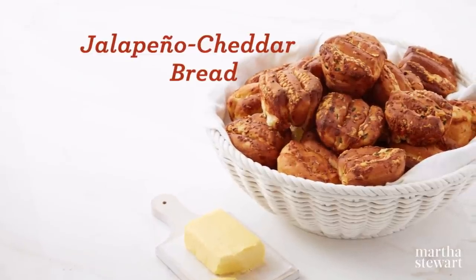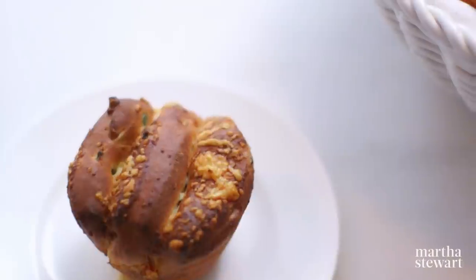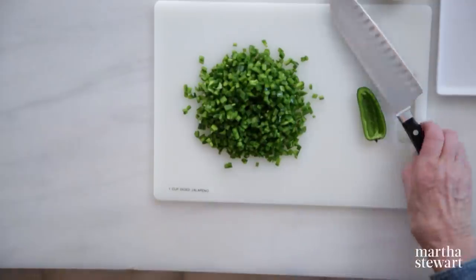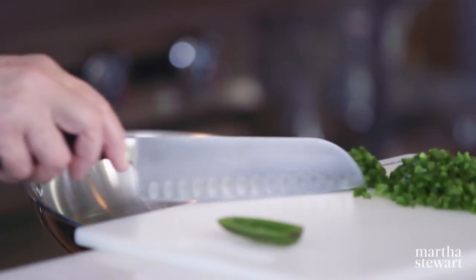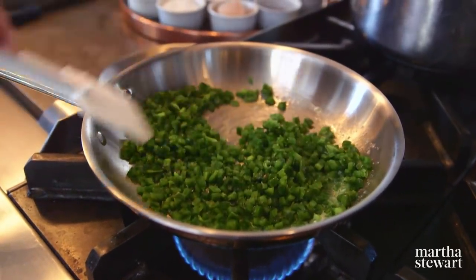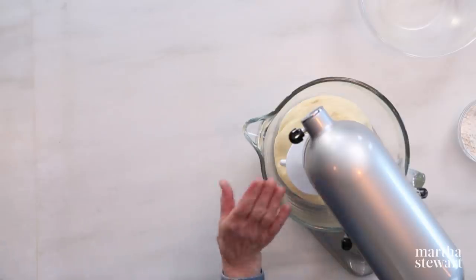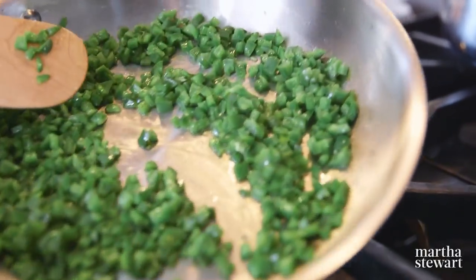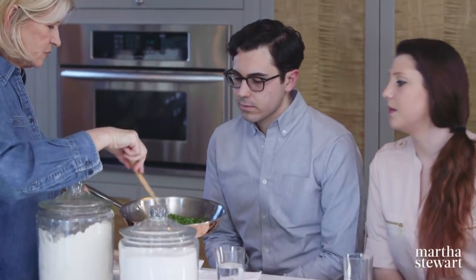Now we have a third variation on this Hokkaido bread — spicy cheddar rolls. So delectable, they melt in your mouth, and they're wonderful served with dinner or a salad for lunch. You need one cup of jalapeño peppers cut into a very small dice, sautéed in two tablespoons of butter. If you're at all allergic to jalapeños, wear rubber gloves when cutting them. Add a quarter teaspoon of salt and remove the seeds before you chop them — that takes away a lot of the heat. Cook them until they're soft — they smell so good, better than raw.